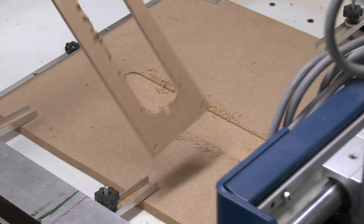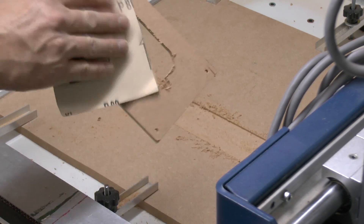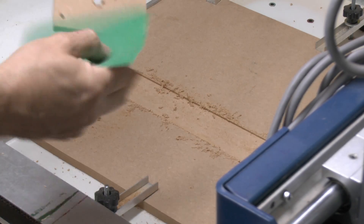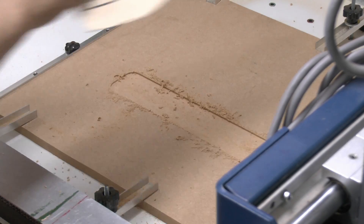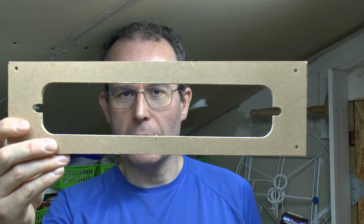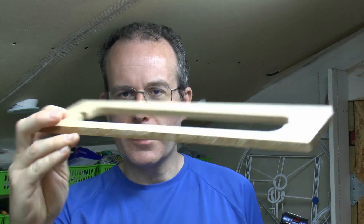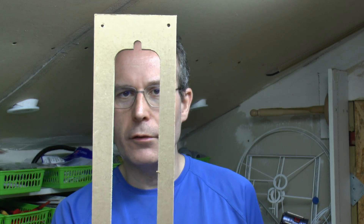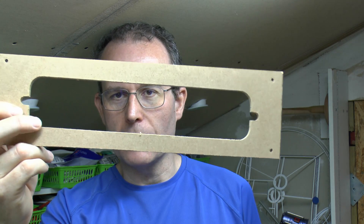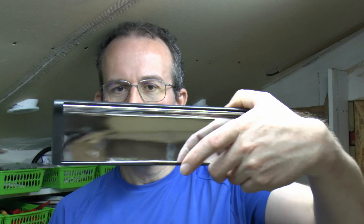So there we have it, all cut out. In case you're wondering what this is actually for — you may be able to guess from the shape — that's the way around it would go. These are a letterbox template, and essentially this is just going to get screwed to a door. A router is going to go around on the inside of that using a roller on the top of the cutter, and that will also transfer that exact shape into the door.